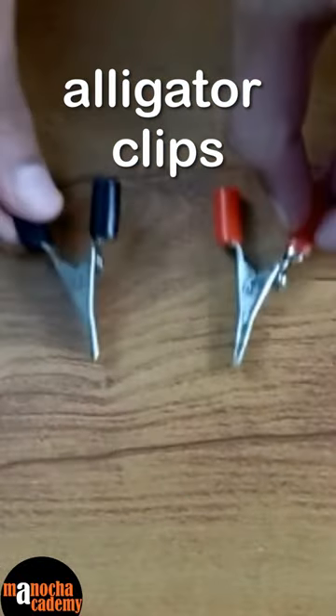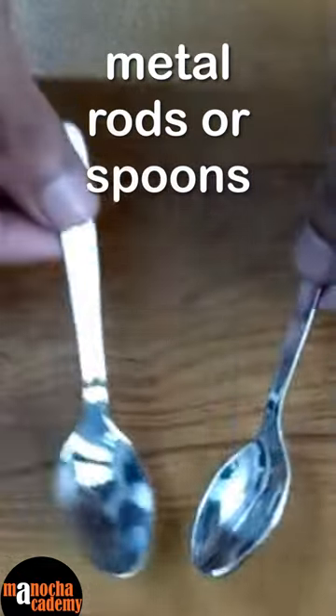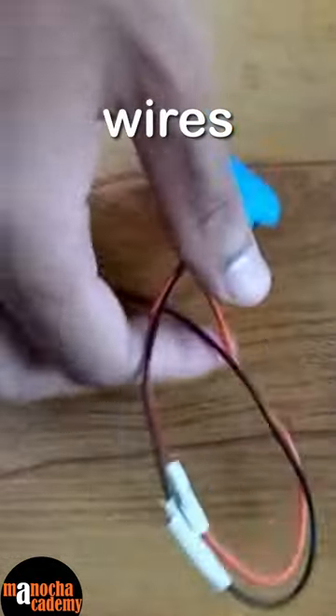Materials required are: a 9 volt battery, alligator clips, a glass of water, a metal rod or spoon, some salt, and wires.